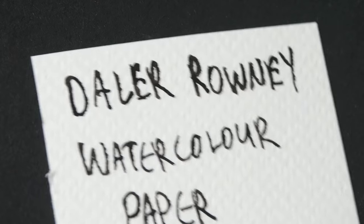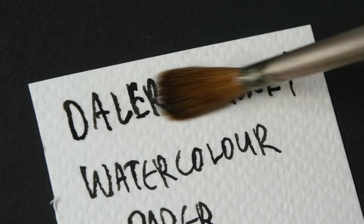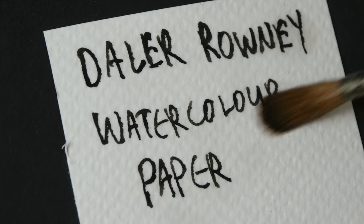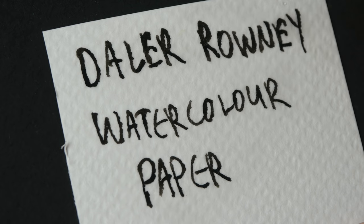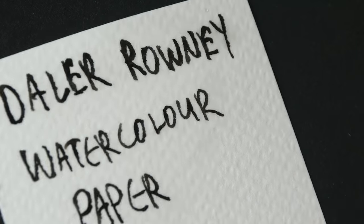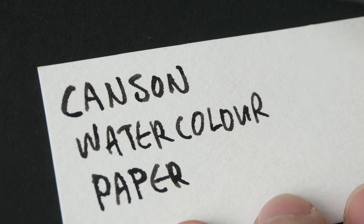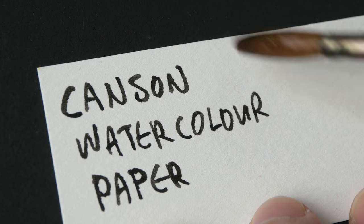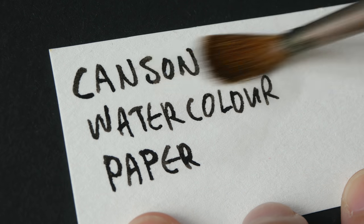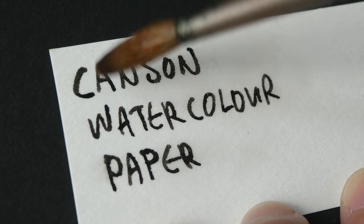Next we have Daila Rowney. This is the paper I use quite often for most of my YouTube videos when it comes to color mixing, because this paper is very white and it shows off the colors really well. And the ink — this is as waterproof as it can get. Next we have Kanssen watercolor paper. This is the paper that was a bit problematic with Noodler's ink — after I applied water, there was some feathering. Performs really well here — none of the issues that I observed with the Noodler's ink.